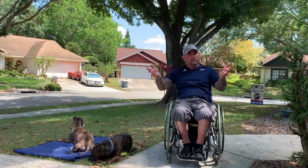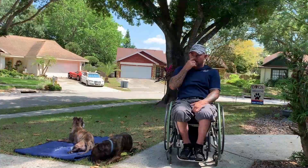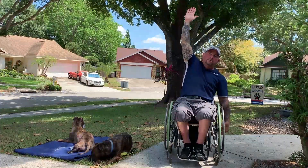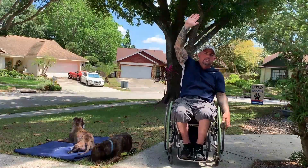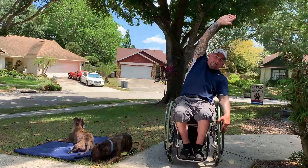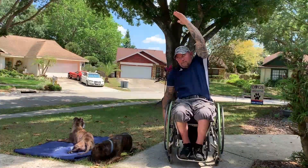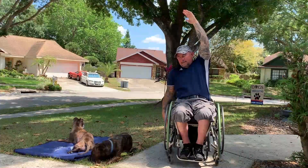So we just covered the gamut — loosened up your wrist, triceps, and shoulders. What we're going to finish up with is your lats. You're going to reach up, hold your balance on the wheelchair, and just give a nice stretch. You should feel that right in your lat muscles — hold for about a 10 count, then switch sides for another 10.